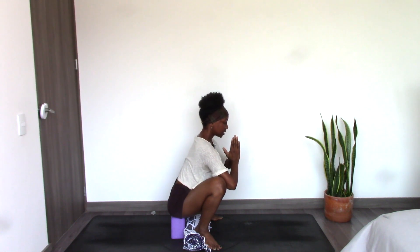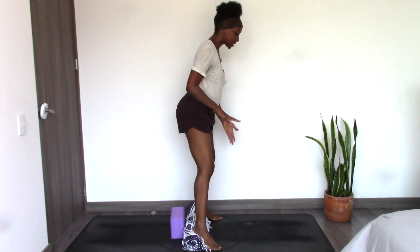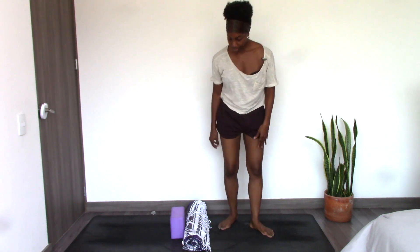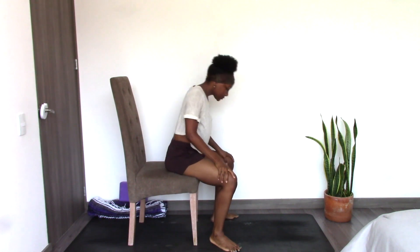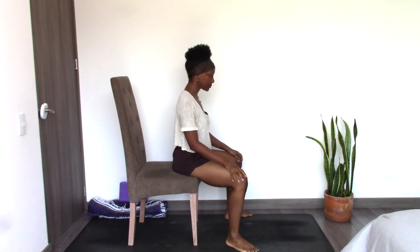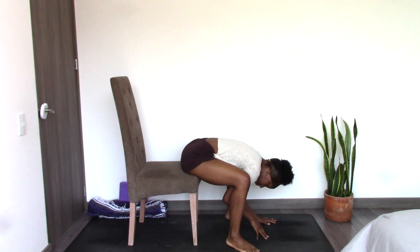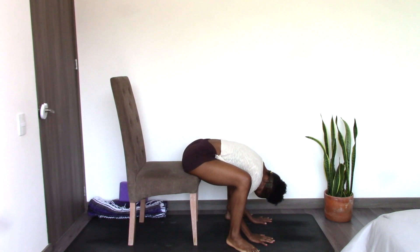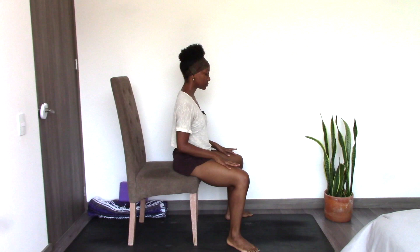Another moment here — staying for at least five breaths. To release the pose, with an inhale lean forward and slowly come back to standing. Another option is you can sit back onto the ground. Garland Pose, also known as Malasana. To practice this pose in a chair, sit at the front edge of a chair with your feet wider than your hips. Feet are angled outward and slowly and gently lean forward, coming into that hip opening sensation. Breathing there. And then to release the pose, come back up.